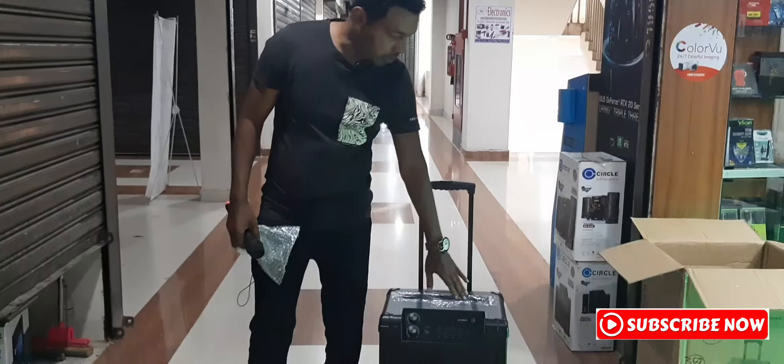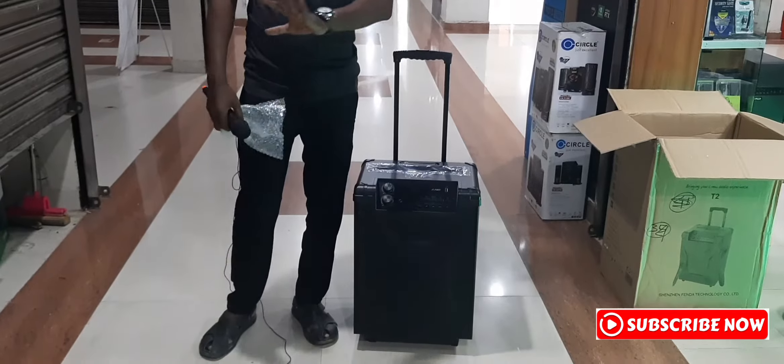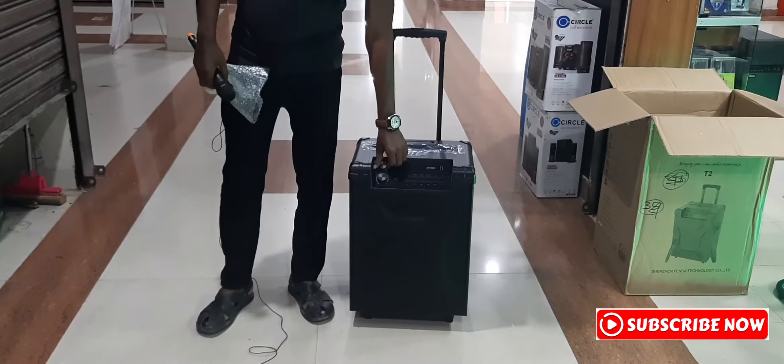The speaker on this keyboard is a USB system. The trust system is an FM radio. It has a big amount of volume and the bass is smaller.